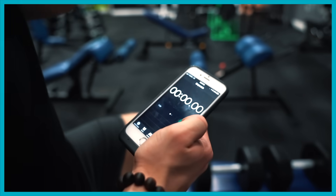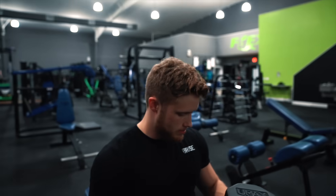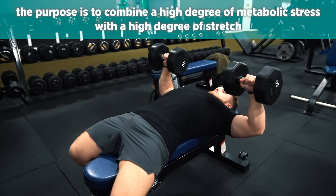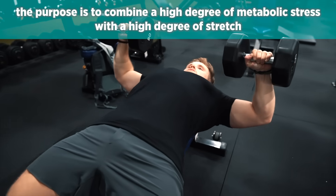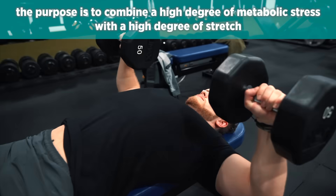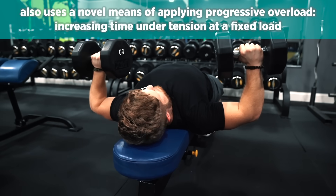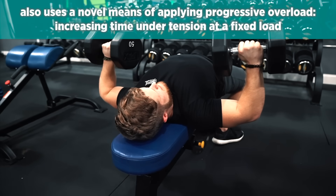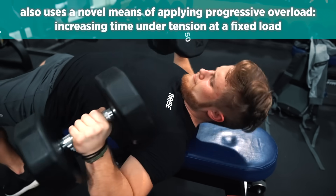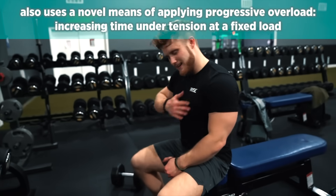Finally, to finish things off, we're going to do two sets of a 60-second flat dumbbell hold using roughly 40% of your typical working weight for a set of four to six. The basic idea is to combine both a high degree of metabolic stress through the long set duration with also a very high degree of stretch at the bottom at the same time. While experts disagree about their respective roles in hypertrophy, I think both stretch and metabolic stress occupy some piece of the whole puzzle. This movement also allows for a novel means of applying progressive overload — rather than focusing on increasing reps or weight, here we're focusing on increasing time under tension from week to week. So if in week one you do a 60-second hold, the next week you'll try to add five or ten seconds with the same weight.